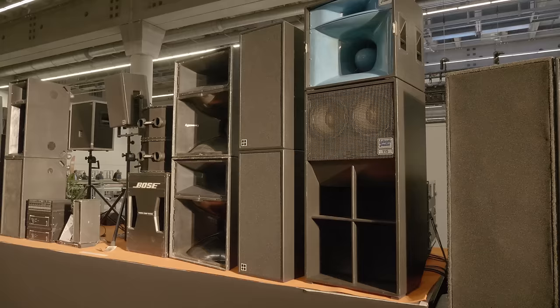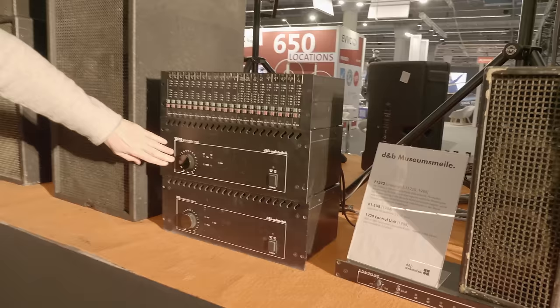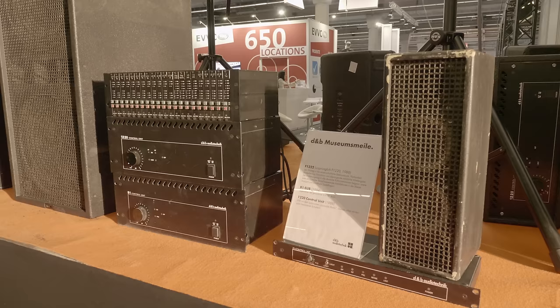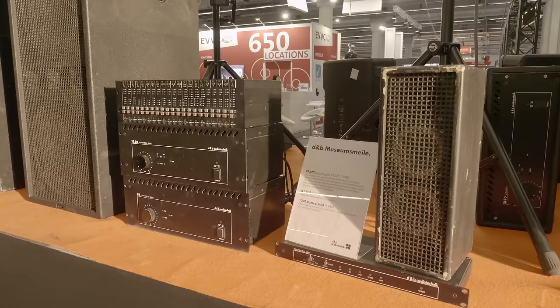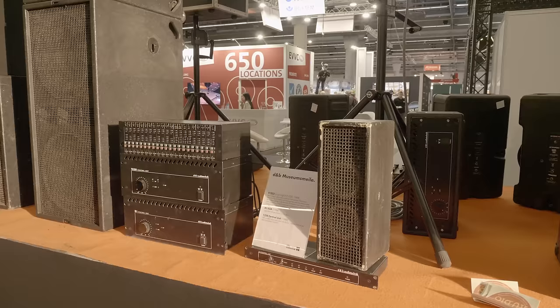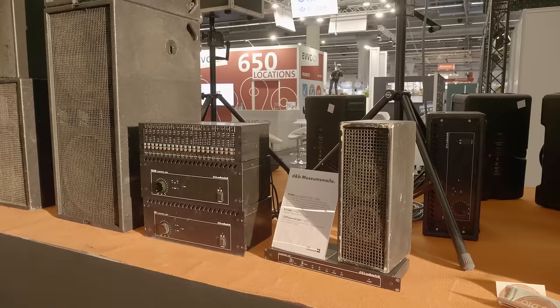This is one of the first German systems that used a control unit — the amplifier, all processing including frequency dividing network, compression — everything is in this box. As you can see, it has just one knob: power on/off and volume. That's it. This made it really easy to use because you don't have to spend much time tuning the system. D&B Audio did it all in the box — you just plug it in. It was plug and play. Lovely box, still sounding great — in one hour we have a demonstration at 110 dB.